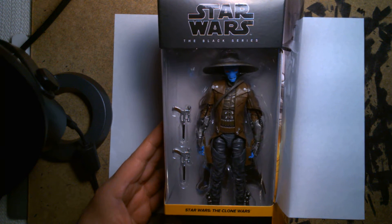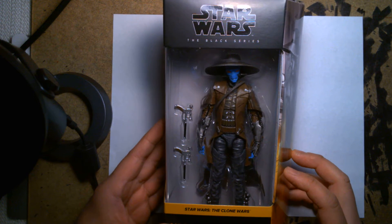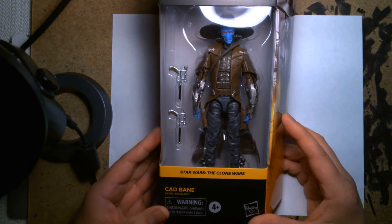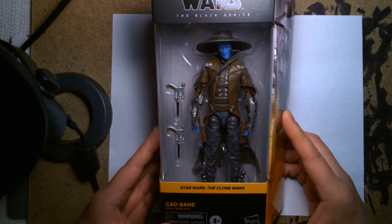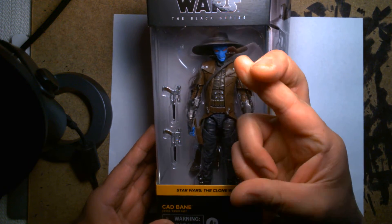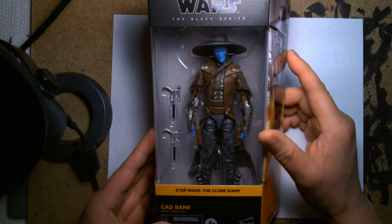Welcome back, it's me Lou, and I'm here for another action figure unboxing and review. Today we are looking at the Star Wars the Black Series Cad Bane from Star Wars the Clone Wars. This is one of the infamous bounty hunters from the animated show from years ago — he has yet to make a live-action appearance, and fingers crossed I'm hoping he appears in the Mandalorian or the Book of Boba Fett.